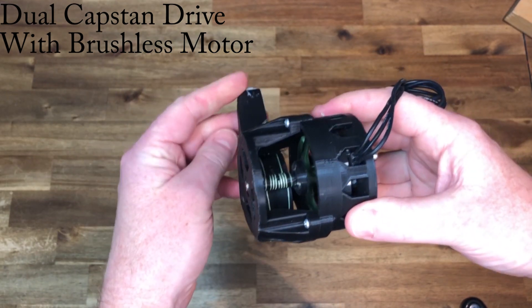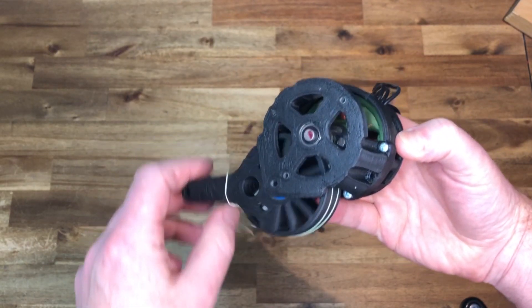This was my first brushless dual capstan drive. Simple but bulky.